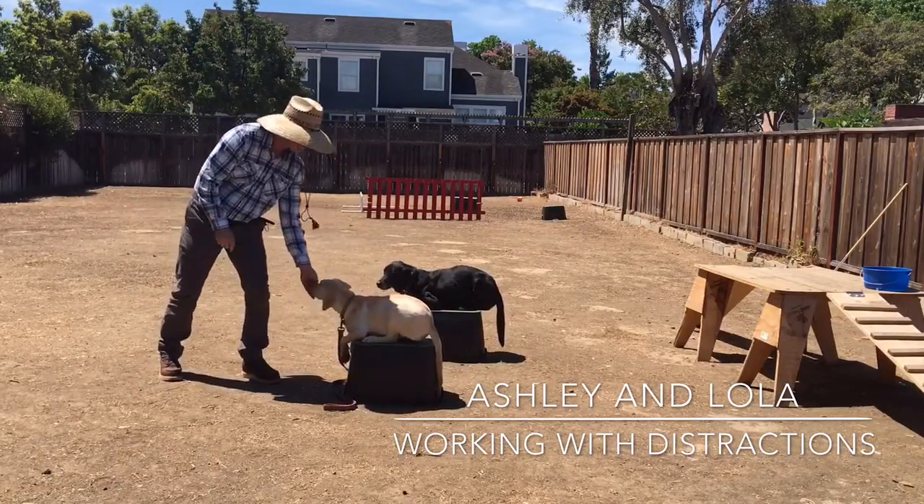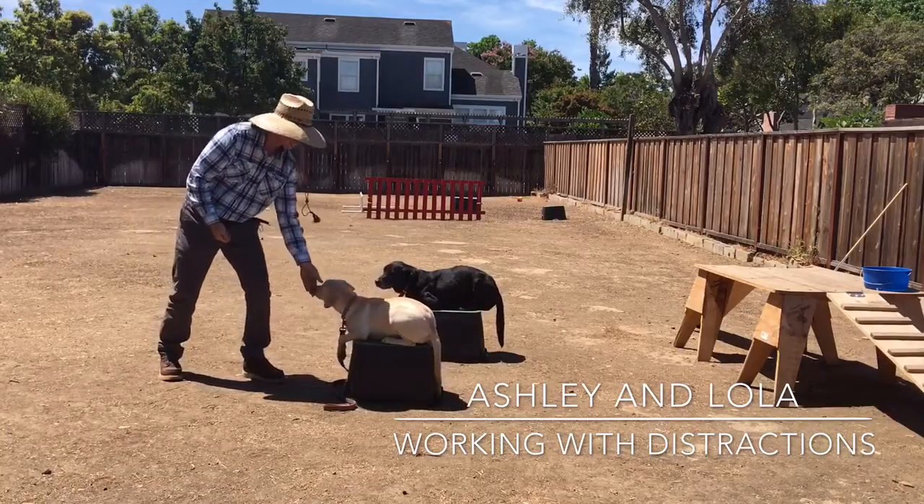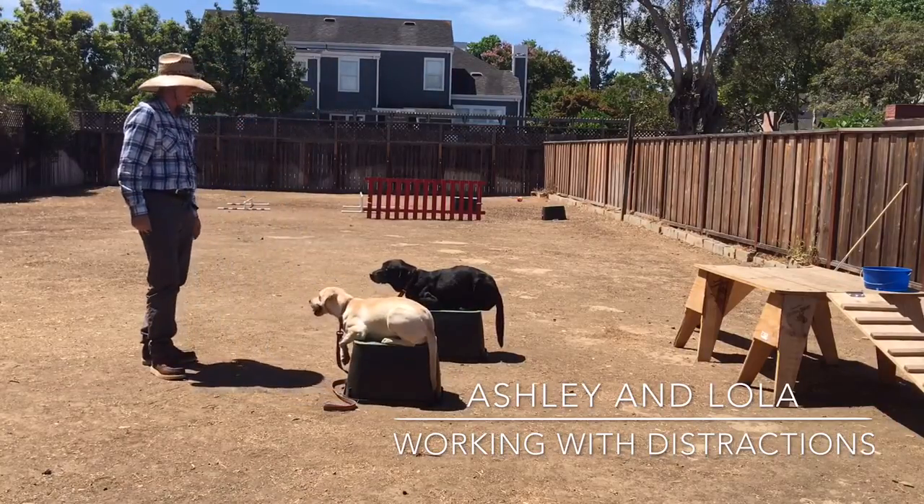This is part of the distraction phase of training a dog. And for a six-month-old, she's doing very, very well.